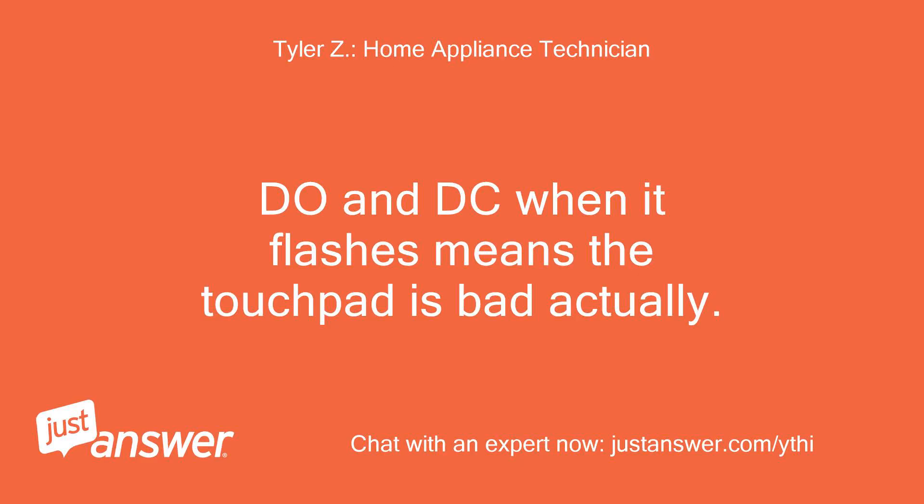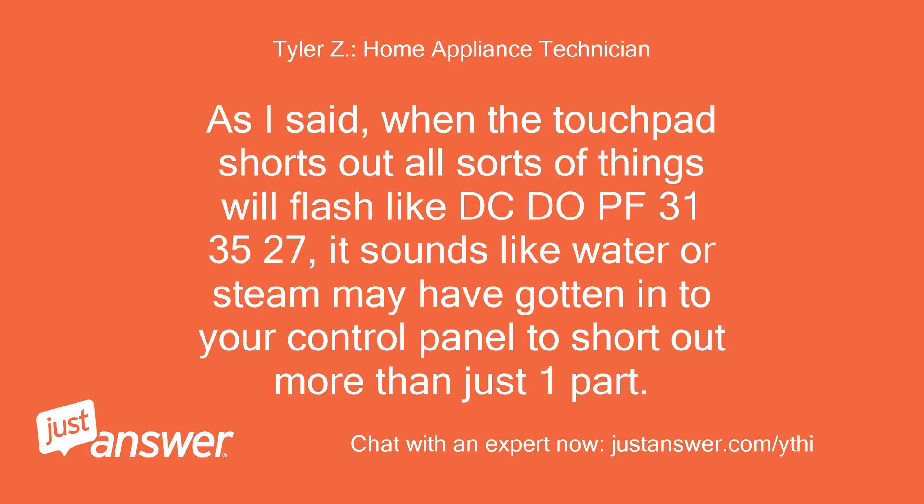DO and DC flashing means the touchpad is bad, actually. As I said, when the touchpad shorts out, all sorts of things will flash like DC, DO, PF, 31, 35, 27. It sounds like water or steam may have gotten into your control panel to short out more than just one part.